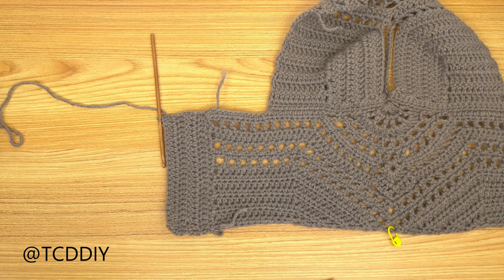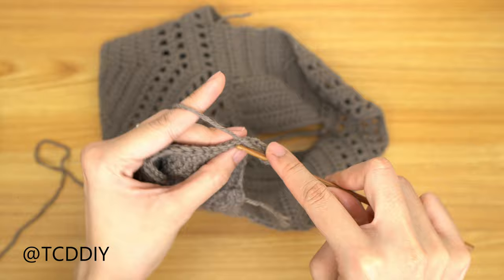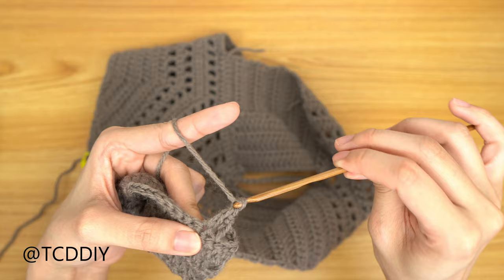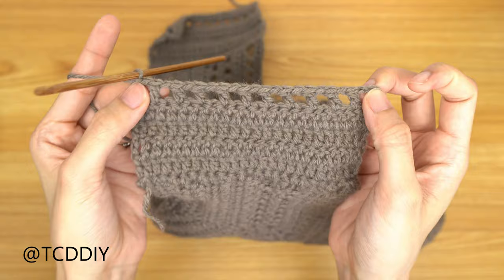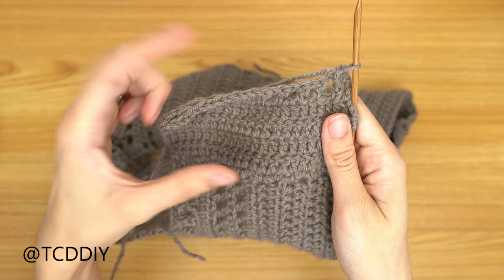Now we're going to work in our net for our corset. Start off by doing a chain up of 3 — counts as a double crochet — then also chain up of 1 for a total of 4. Prepare for a double, skip 1 stitch, double into the next. It's the same net we've been doing throughout, so keep doing that all the way down. Once we've made our way down with the net, secure it with a row of single crochet: chain up of 1, flip work, 1 single crochet into every stitch. Chain up of 1 and cut at the end. Then do this entire sequence on the other side.